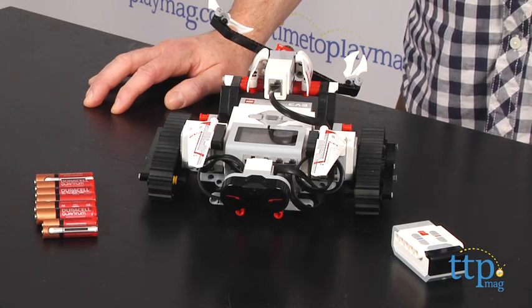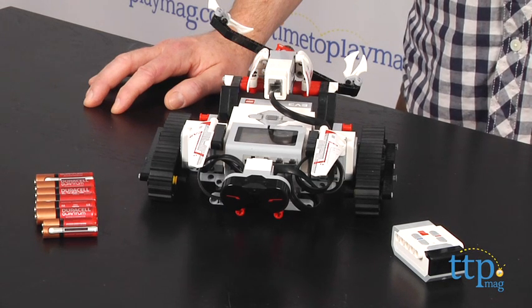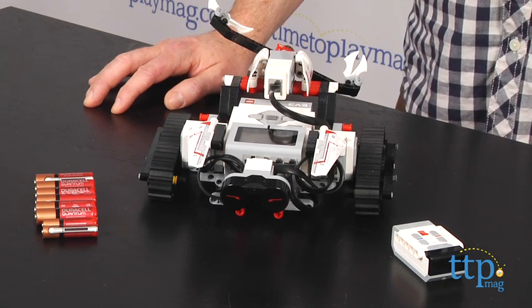Hey guys, Jeff from TimeToPlayMag.com here with the LEGO Mindstorms EV3 from LEGO. Mindstorms is LEGO's line of buildable robot kits, and EV3 is the latest and most advanced kit yet for the line.